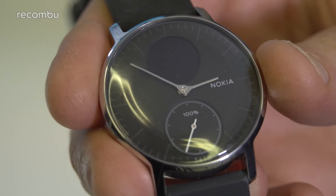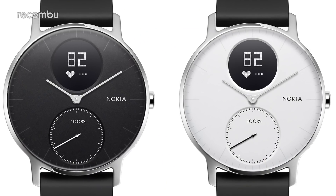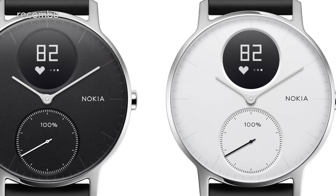You get a proper analogue face, with that digital display reduced to just a compact window up top. You can pick up the Steel HR with a white or a black face, and in both cases the minimalist design works well for all occasions.